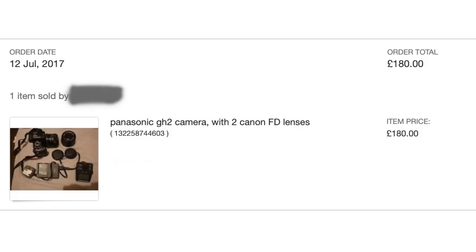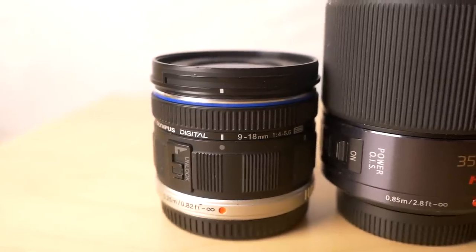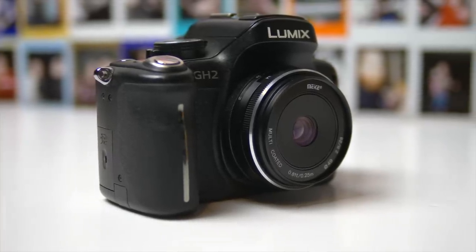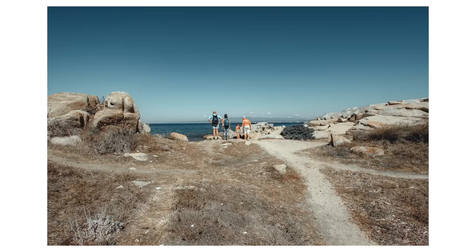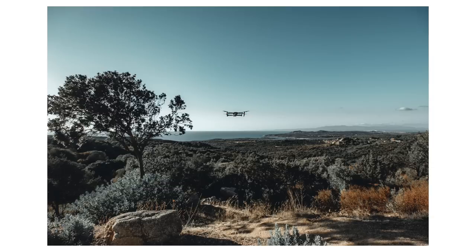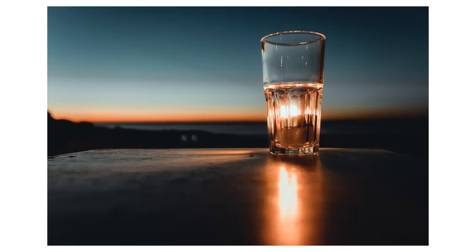Number one: the Lumix GH2 with the Olympus 9-18 lens. I originally got the GH2 for an absolute bargain — around £180 with two Canon FD lenses and a passive adapter. I love the 9-18mm lens, so these two together create some great results. I used this setup in 2017 when I went to Sardinia and loved the results. The GH2 absolutely blew me away. I wasn't expecting much but I loved it to bits.